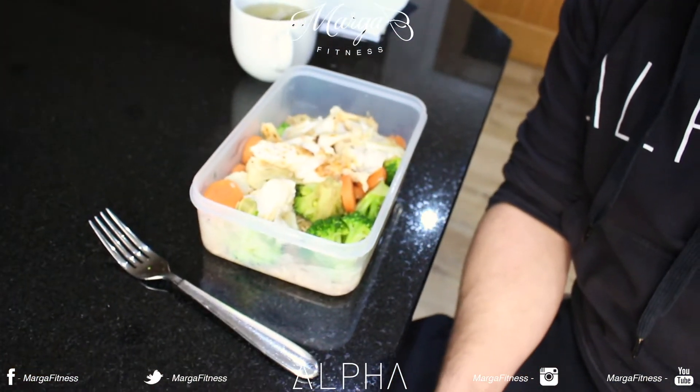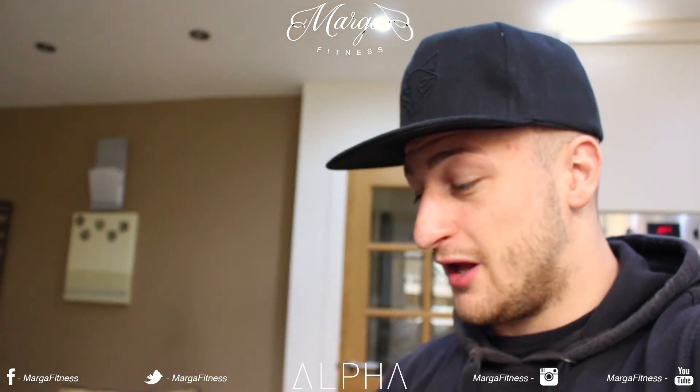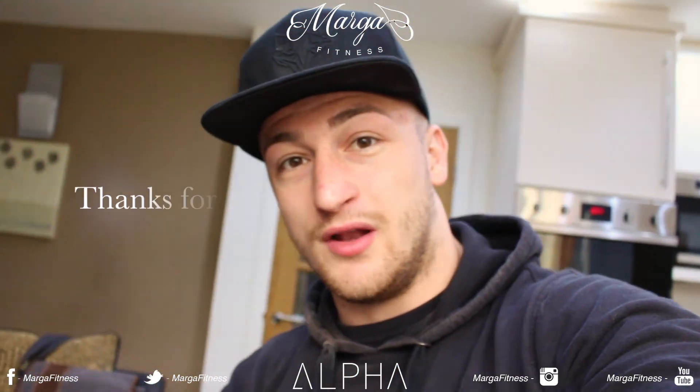I'm going to eat these now guys. Like I said, I'm absolutely starving and then I'm going to crack on with some online coaching. I will catch up with you all later on.